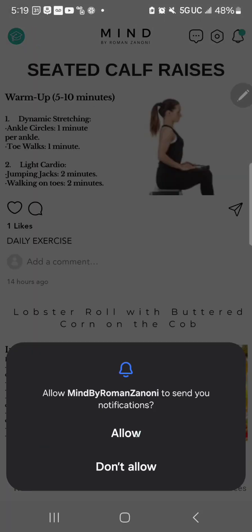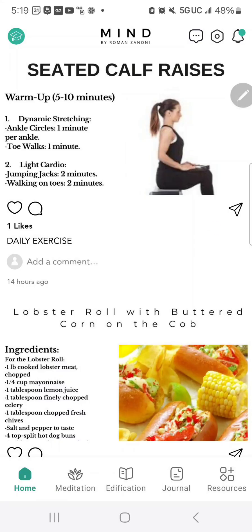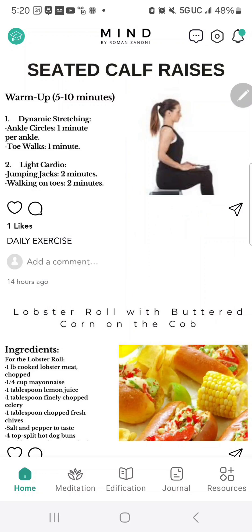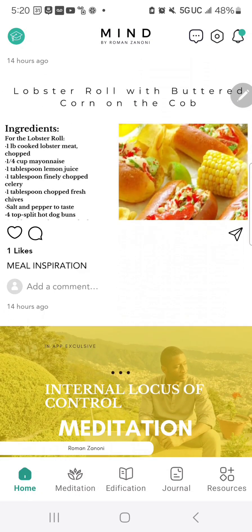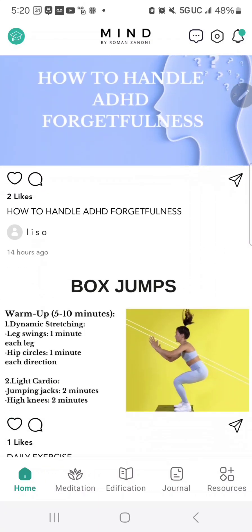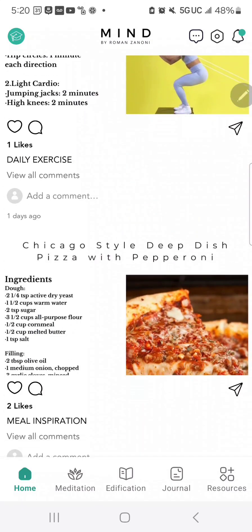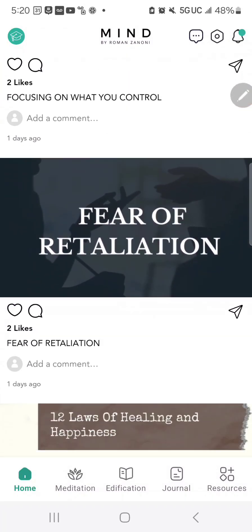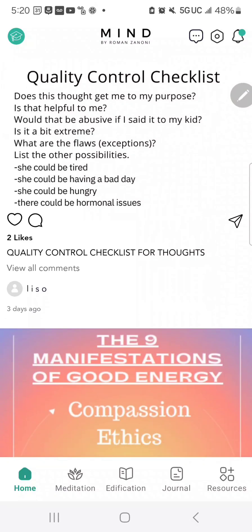Go ahead and click Allow to allow notifications to be sent to you by the app. Then you're taken into the homepage. The homepage has an endless feed of healing tools and things you can use to assist you in your healing journey. It's updated each day with multiple tools that you can use.